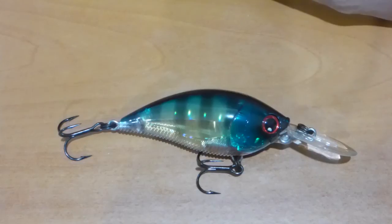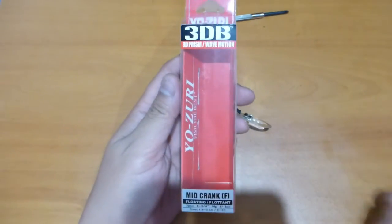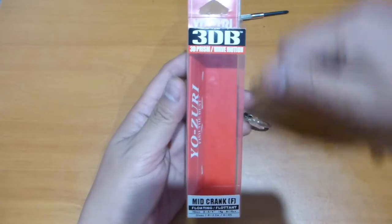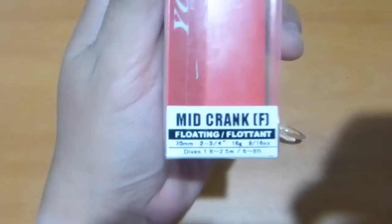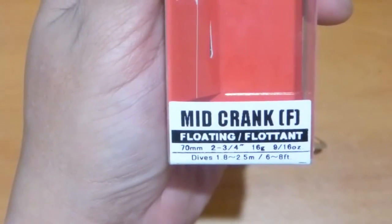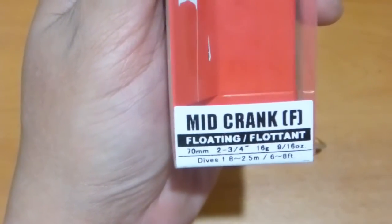It is a floating-style lure, just like a lot of your crankbaits will be, and this particular model will run to about 6 to 8 feet according to Tackle Warehouse's website and on the packaging as well. That's what the packaging is going to look like if you're looking for it in stores. It's equal to about 70 millimeters long and about 16 grams in the metric system.